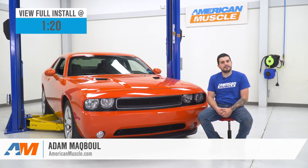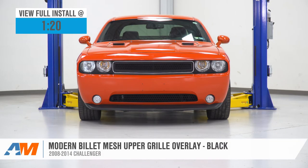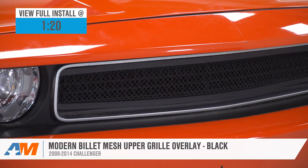Hey guys, Adam here with americanmuscle.com, and today we're taking a closer look at and installing the Modern Billet Mesh Upper Grille Overlay in Black, available for the 08 to 14 Challenger.